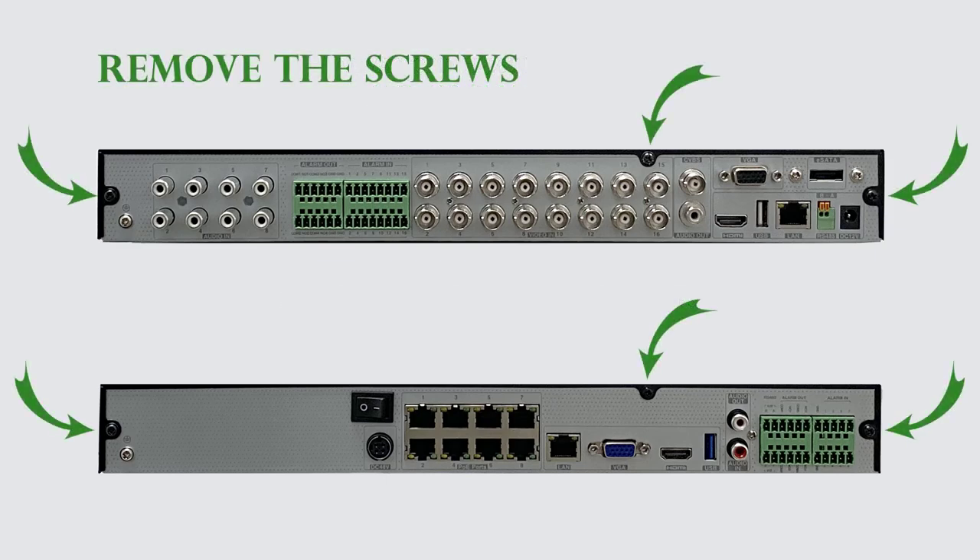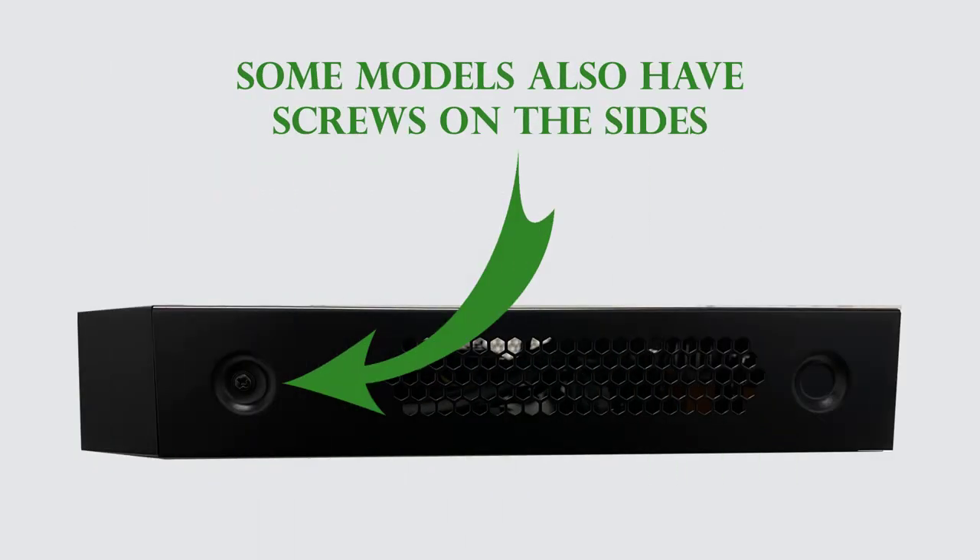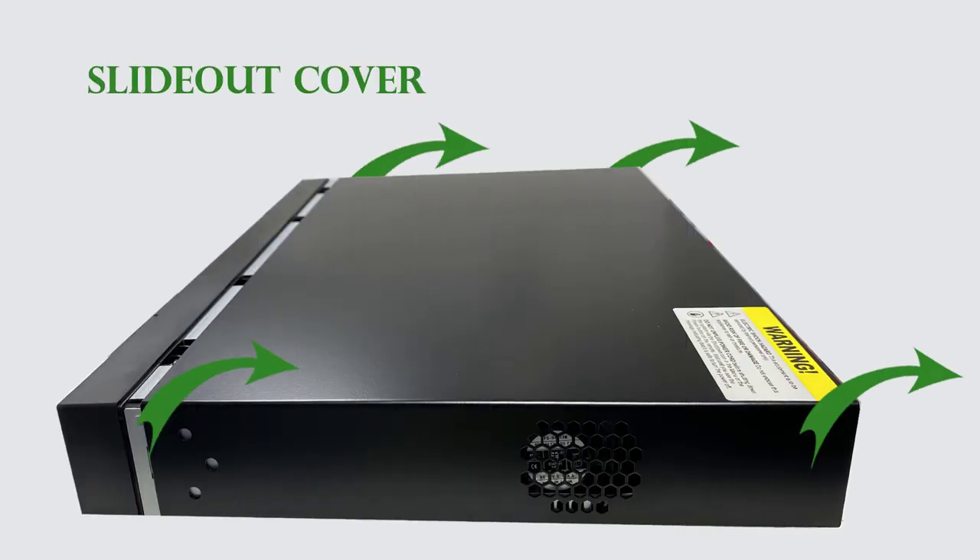First, loosen and remove the screws on the back of the unit to open the cover. Most units only have three screws on the back, but some models also have screws on the sides. The cover slides out towards the back of the unit — slide it backwards to remove it.